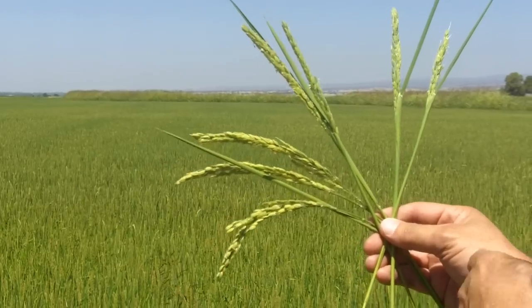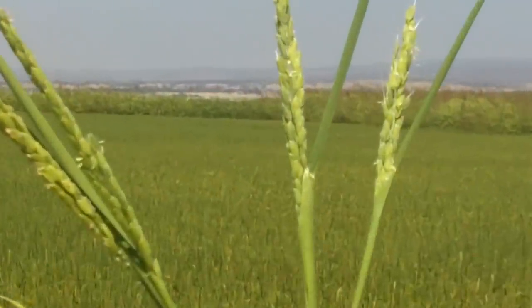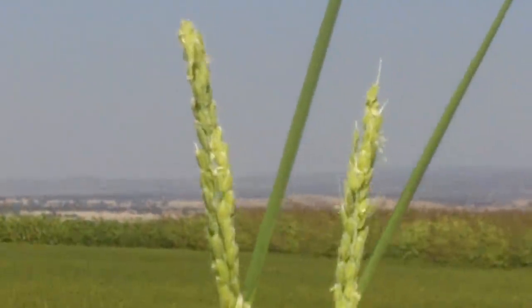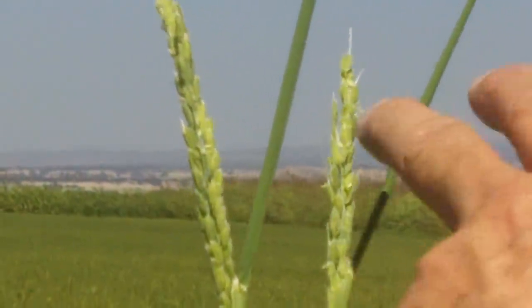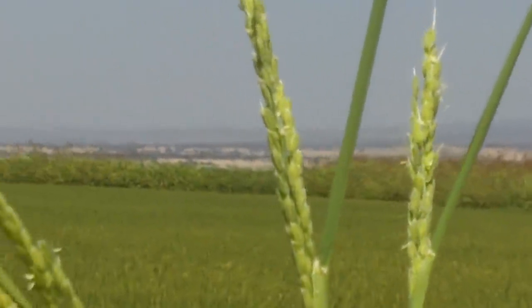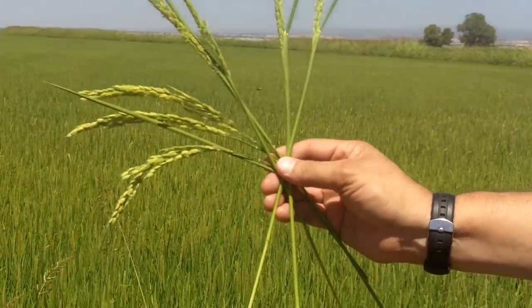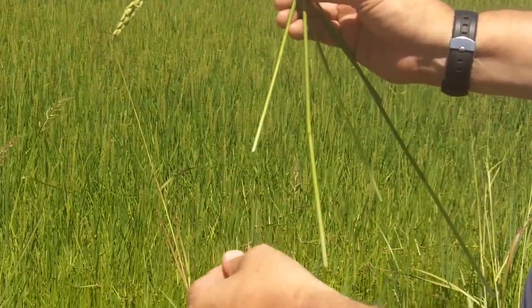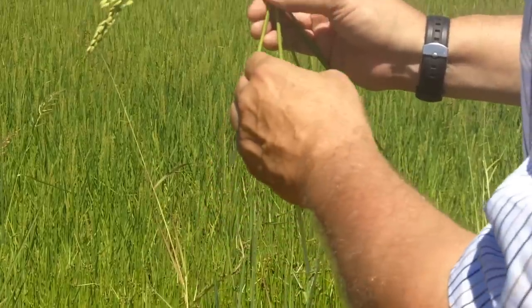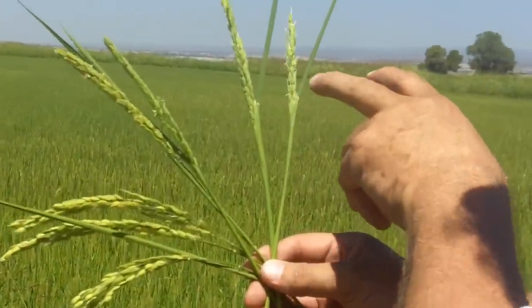These are the rice kernels, each individually on a head, and they come right out the top. You see these two here? They're just emerging — we would say they're right coming out of the boot. The heads start to form at the very bottom of the rice plant and they're microscopic. Then as they go up the shaft of the rice plant, they grow and grow until they're full size when they emerge.